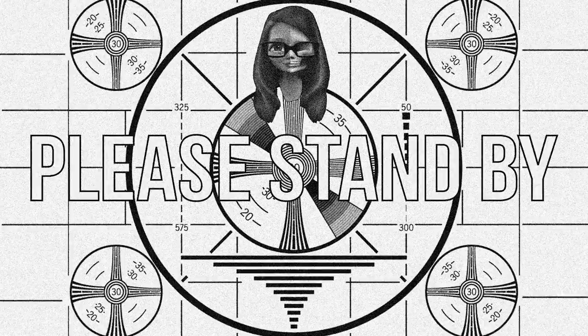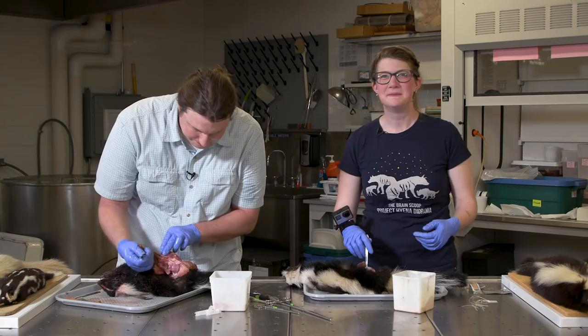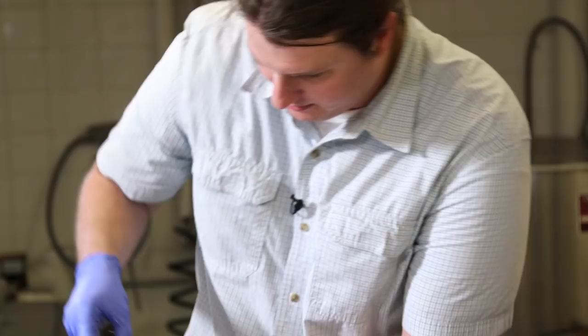We're okay — it's just I tasted it. I've never tasted a specimen prep before. During the break I came up with a new song — it goes: 'Anal gland hands, anal gland hands, everybody do the anal gland hand dance.'